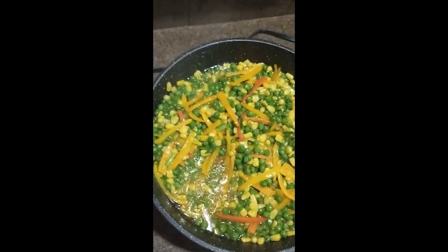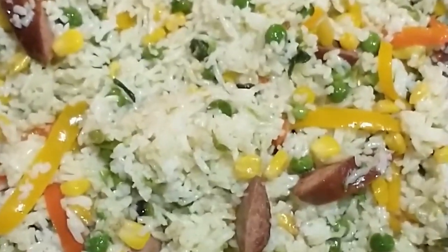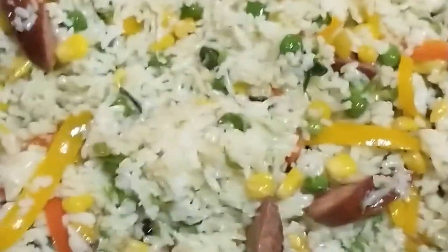Okay y'all, I'm back. I forgot to mention — I'm putting smoked sausage in here. You could add any kind of meat that you like; you just have to pre-cook the meat and then add it in when you're ready to make your rice.